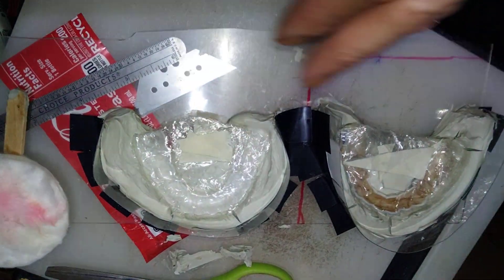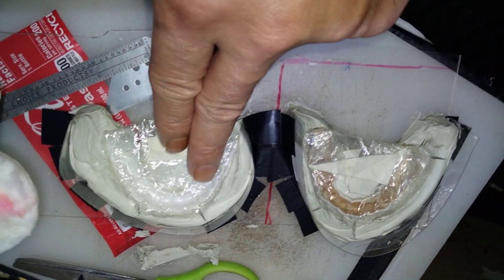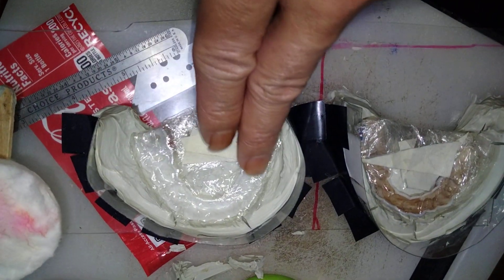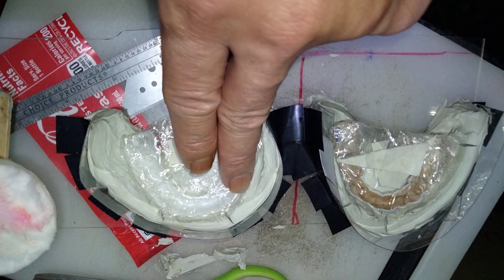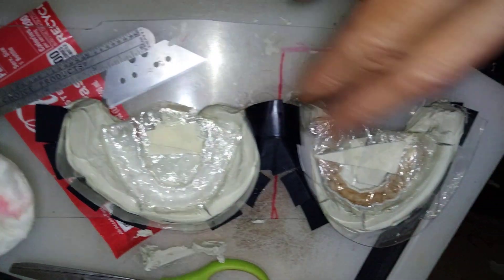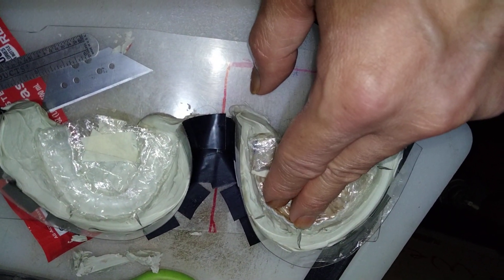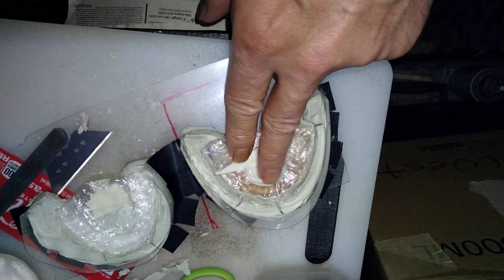It's the top and the bottom — top and bottom. I just pressed and I did a good job wrapping it. I put a little bit of oil around there.